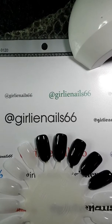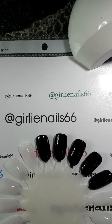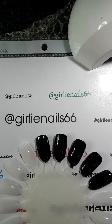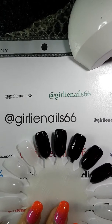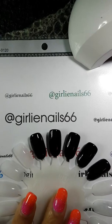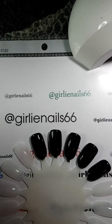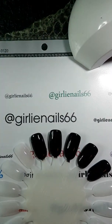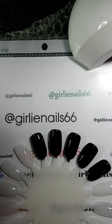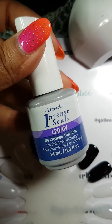Today I wanted to try playing with some of my laser powders that I received from the Born Pretty store. I've pre-painted five wheels in black because I have five different powders. I just used a little cheap black gel — this one is Kiss — and for the chrome powders I'll be using my IBD no-cleanse top coat.